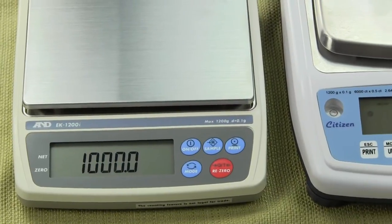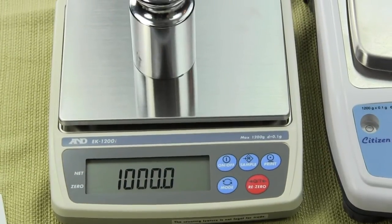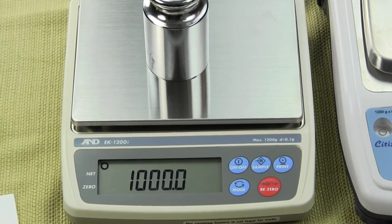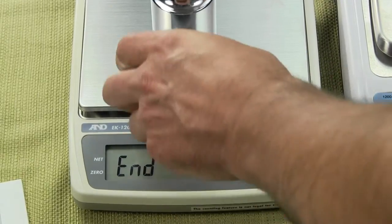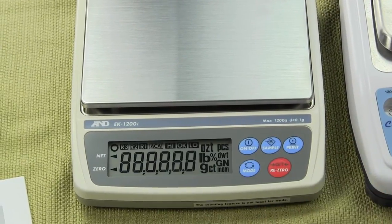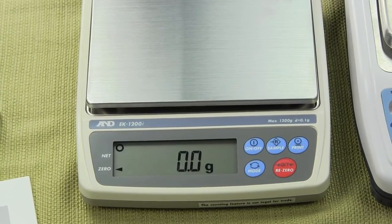Put a 1000-gram weight on, press the print key, and the scale accepts it — it says 'end.' Remove the cal mass, press the mode key, and off you go. The scale is now calibrated.